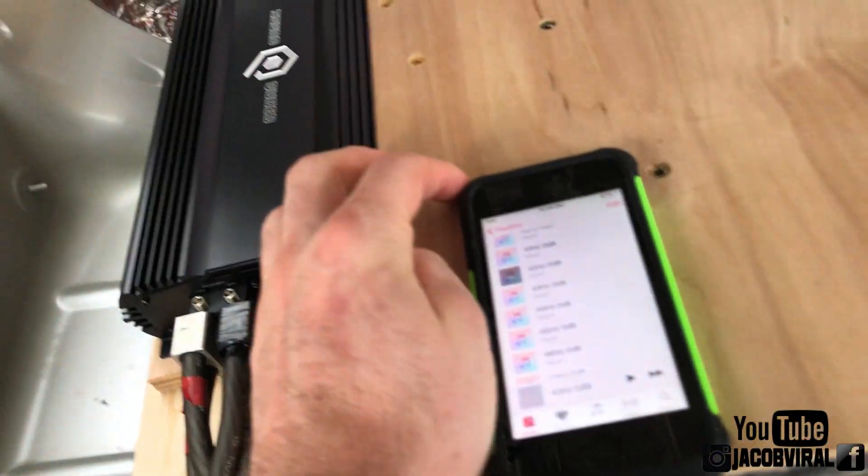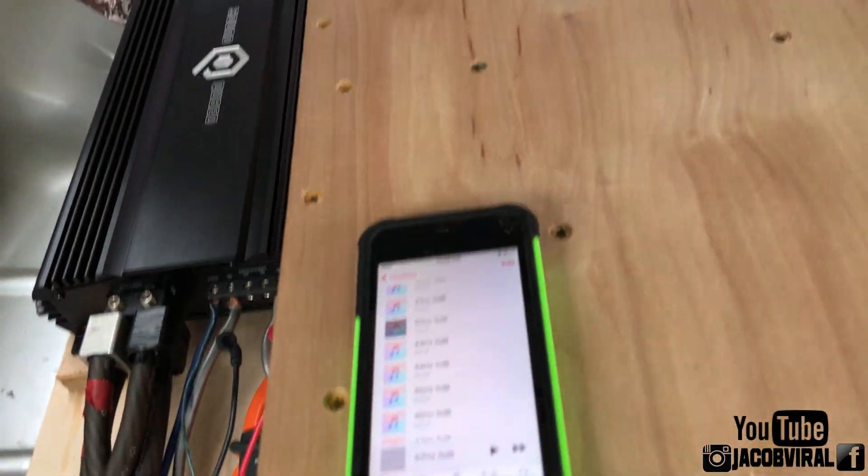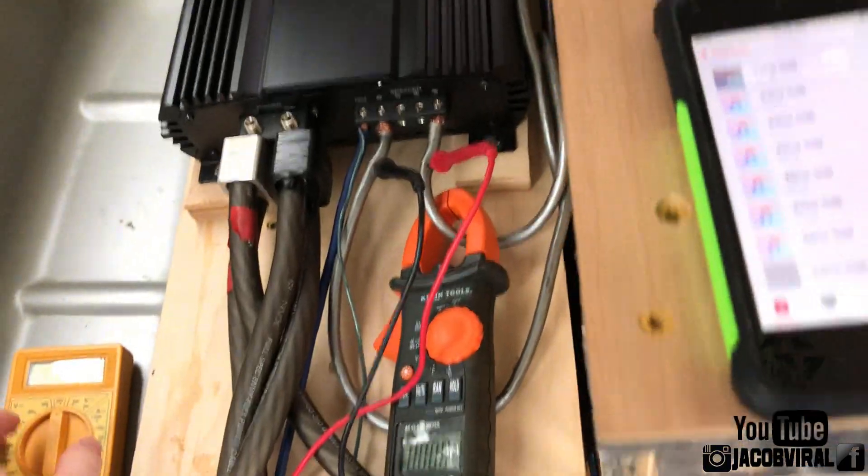I call it box rise, or impedance rise. It's really just impedance change — ohm change, depending on certain frequencies. If that makes sense. So let's just find out.